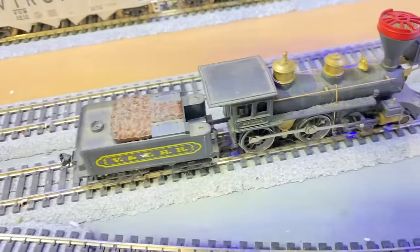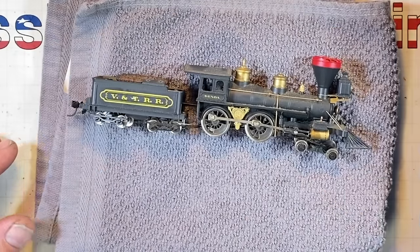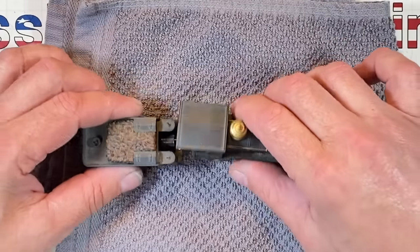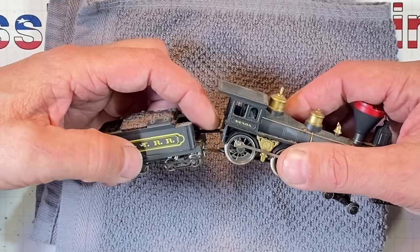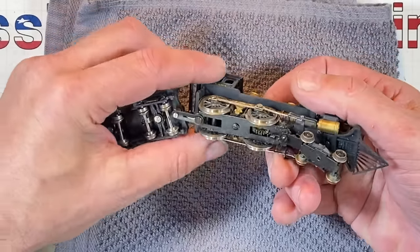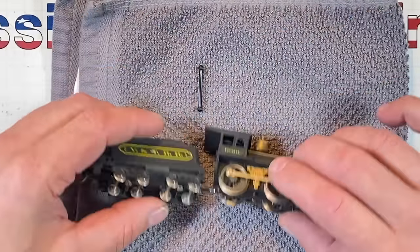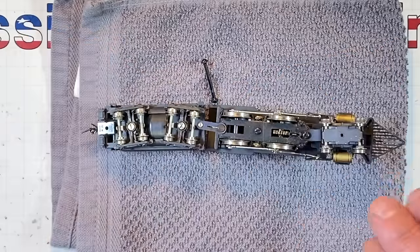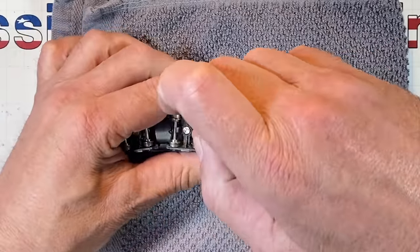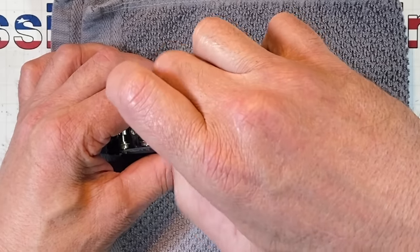Let's get it up on the table and whoop it into shape. It's a Genoa 4-4-0 with a motor in the tender - you can see the driveline coming through here and spinning up on the trucks. If you knock things out of shape the driveline falls out, so let's get this separated before something gets broken. That's a tiny screw - the size of a jeweler's screw.